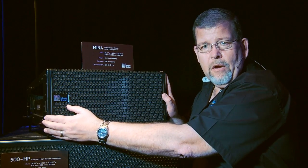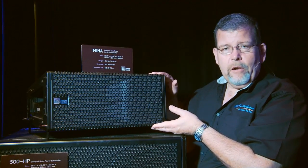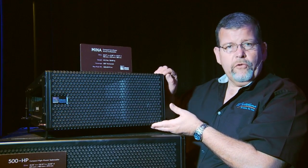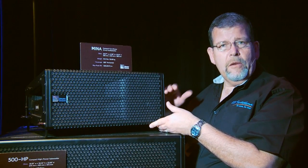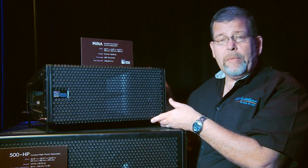It's very narrow and has all the Meyer Sound rigging hardware built in — ultra-safe to hang, and very easy to rig and derig. It is also a powered loudspeaker.